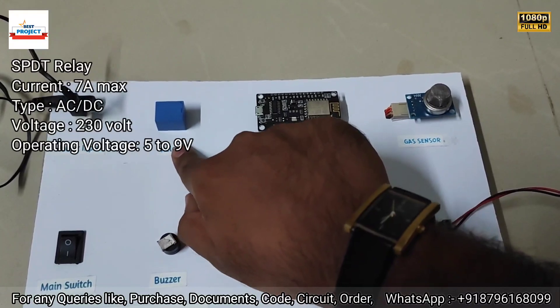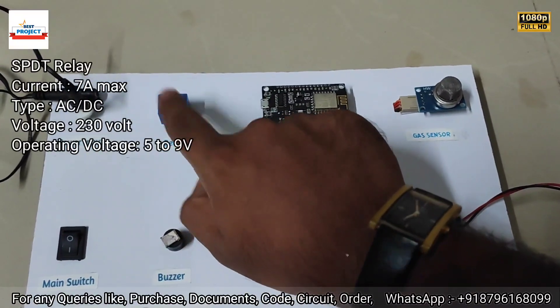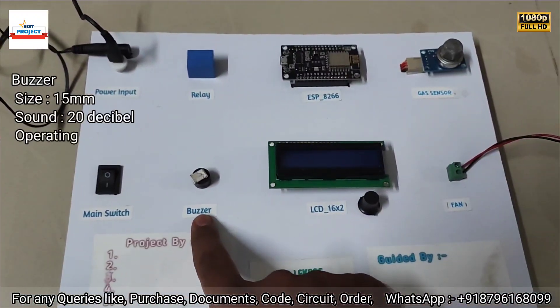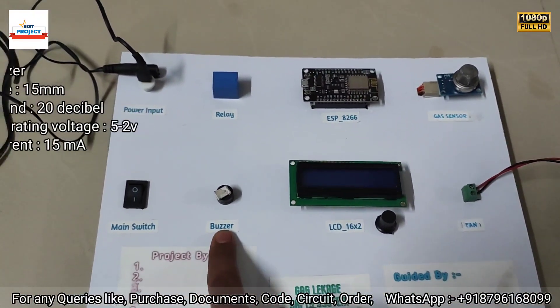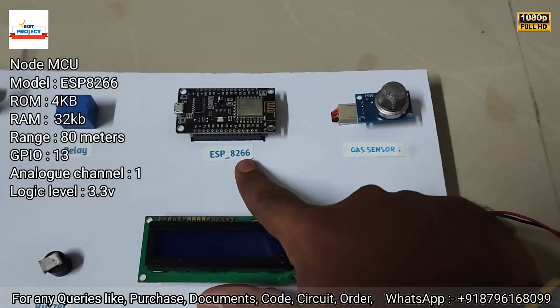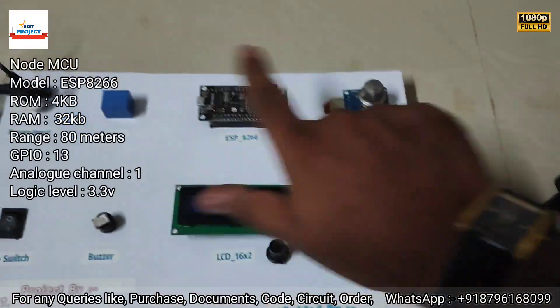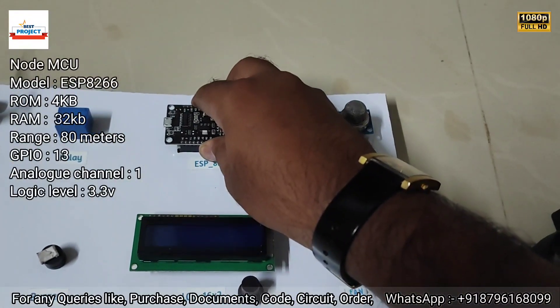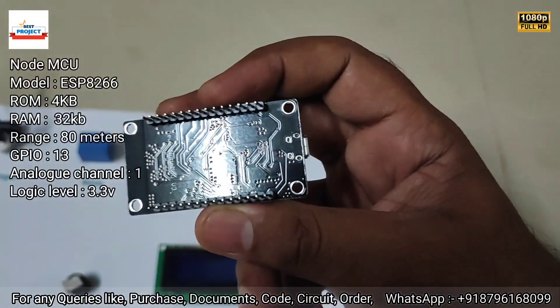Next is a relay. Since the fan requires a high amount of current, the relay is used to handle that amount of current and to switch the fan on and off. Next is a buzzer to give sound indication to the user. Next is the ESP8266 microcontroller unit — it is the brain of the system and is responsible for handling all operations. It is also removable for maintenance and quality testing purposes.